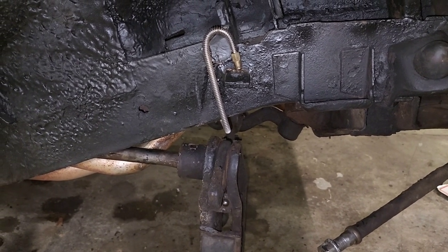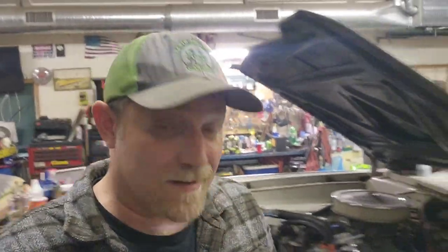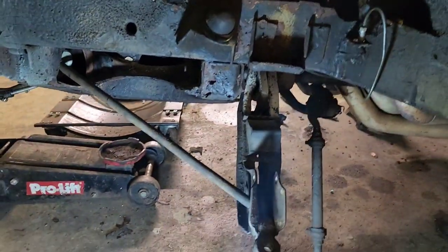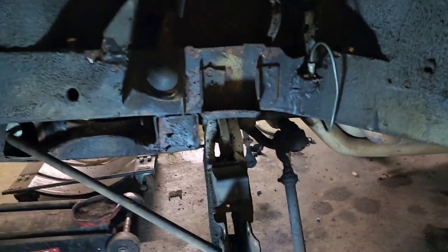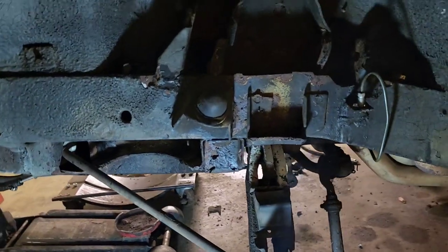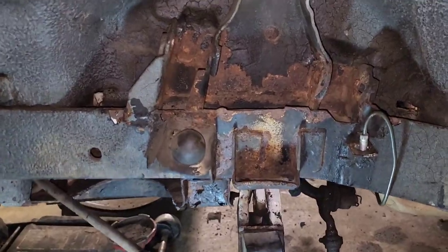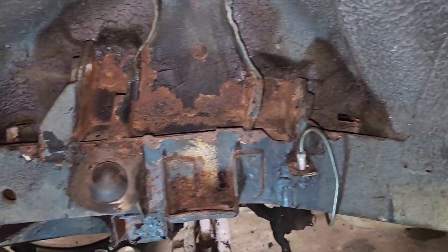The driver's side, I haven't even got there yet. Fast forward a few days - I got the driver's side taken apart. Plans changed a little bit. The lower control arm bushings were absolutely smoked in the dart, so I've got to replace those. And I've got to do more rust treatment.